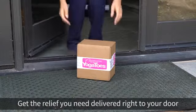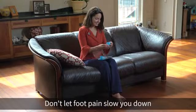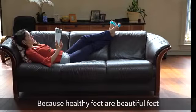Get the relief you need delivered right to your door. Don't let foot pain slow you down, because healthy feet are beautiful feet.